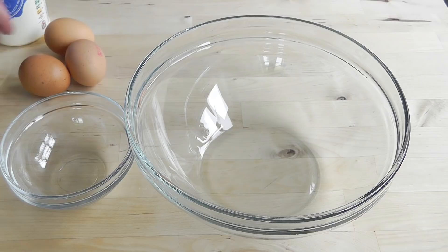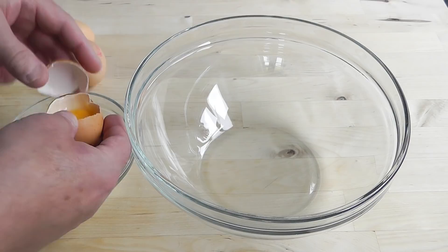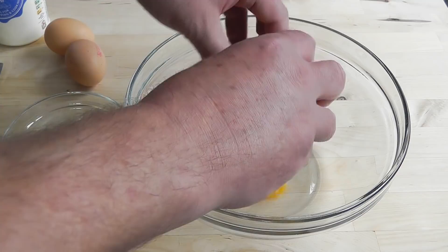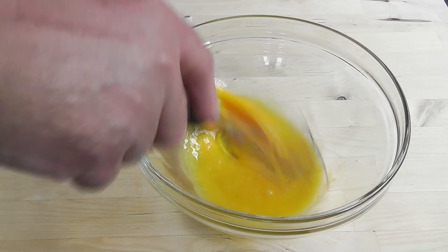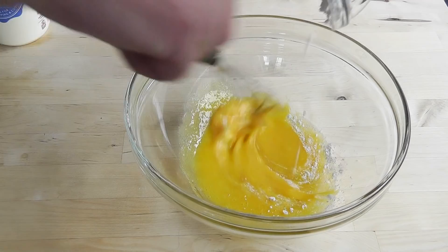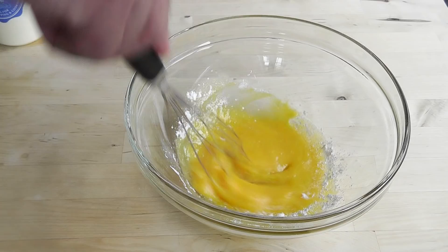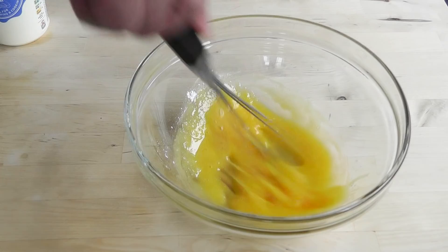I'm going to start by cracking the egg and then separating it — just trying to get that white out. Roll it back and forth. Got the three yolks in there. Now just give those a quick whisk up. Add in the sugar, get it all in there. You can also put in the cornflour as well.